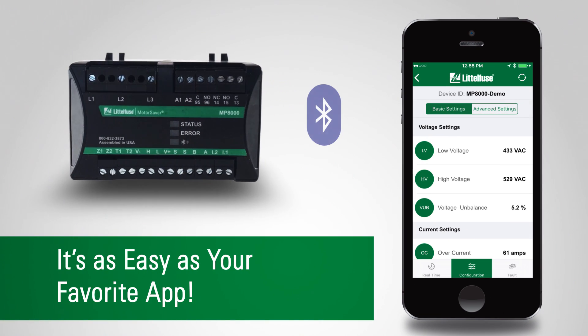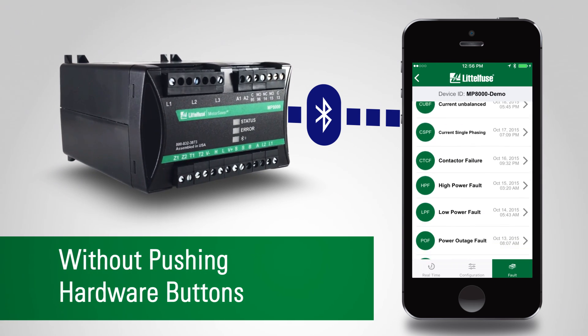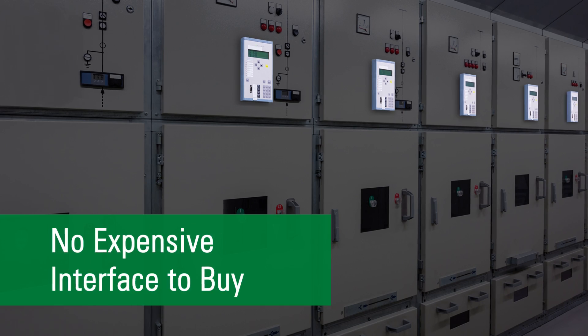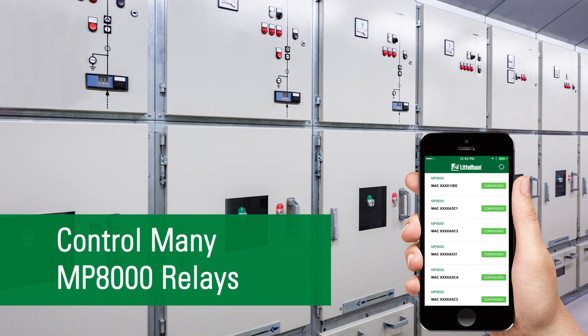It's as easy as your favorite app. Set up, reset, and configure the relay without pushing hardware buttons. No expensive interface to buy. Control many MP8000 relays with the smartphone you already have.